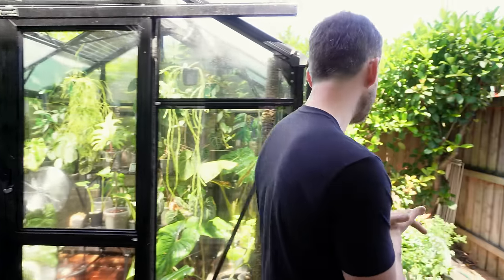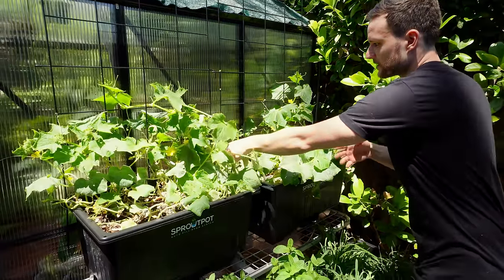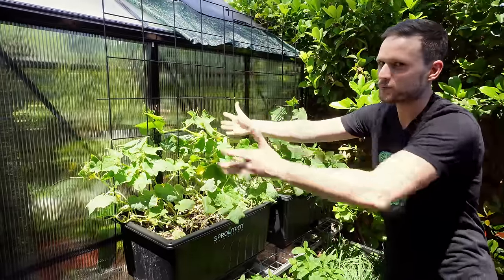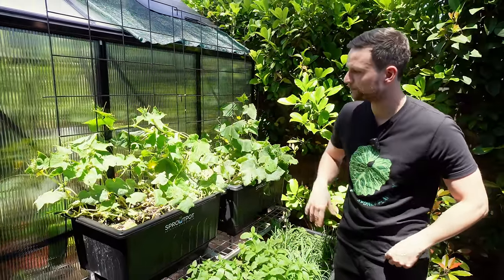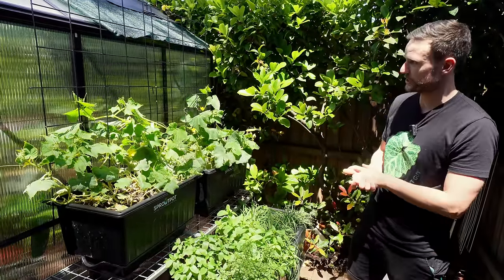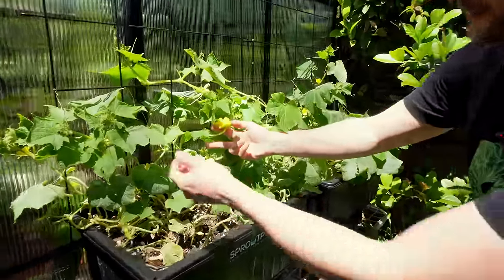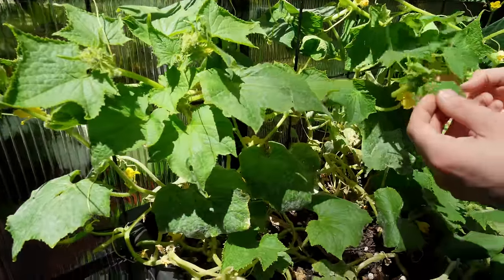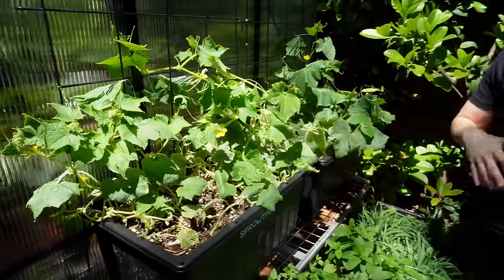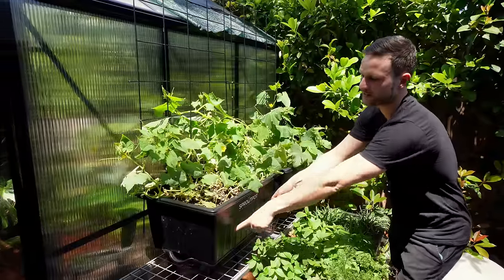Next to the greenhouse I'm doing something else that's new to me — growing some veggies. The cucumbers looked a little better before, but they were growing wild so I moved them. Over here are my sprout pots — I'm filming a separate video for that — but basically I've got two types of cucumbers growing here with lots of flowers. They're in self-watering auto top-up pots connected to the hose, so I do zero work for them.